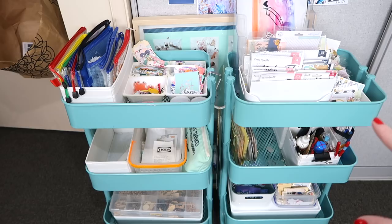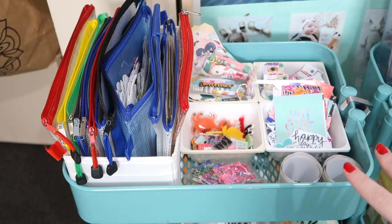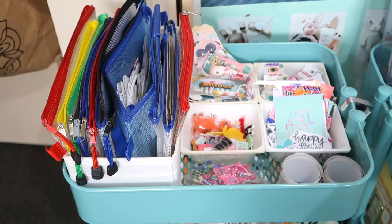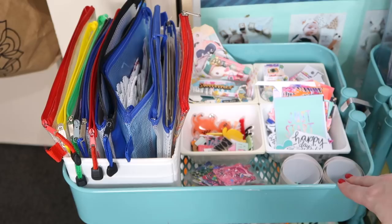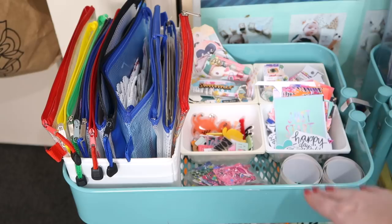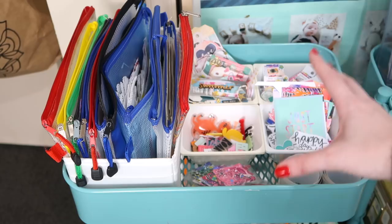These are my two Rascogs — I used to have three but cut down to two. I do have to apologize: it has started pouring cats and dogs outside, so if you hear the rain, I'm sorry. Let's go closer to the first Rascog. Truth be told, this is one of my favorite places to look at in my craft room. Sometimes if I'm feeling a bit stale with my crafty mojo, I'll just come and stare at it and find inspiration. These are the Rascog trolleys from Ikea — here in Australia I paid about $69 per Rascog.